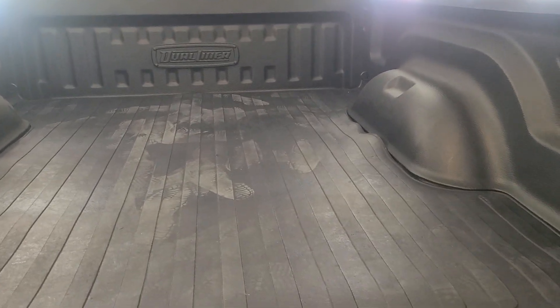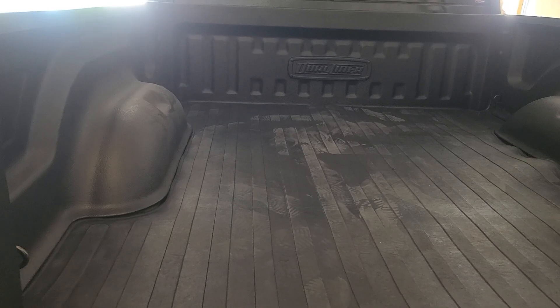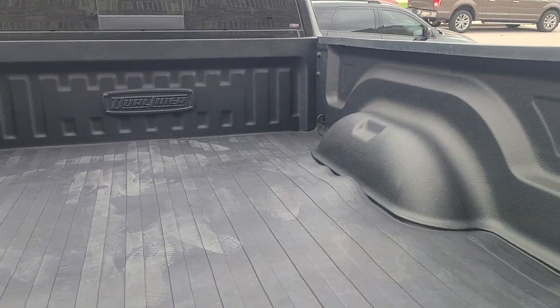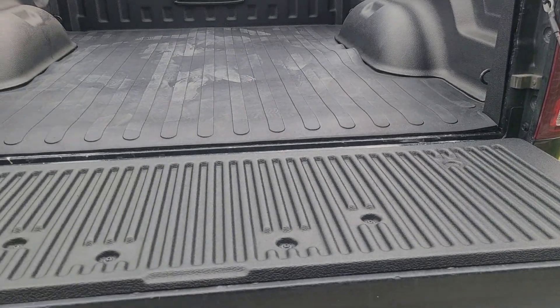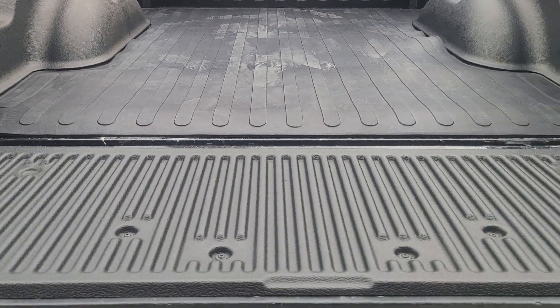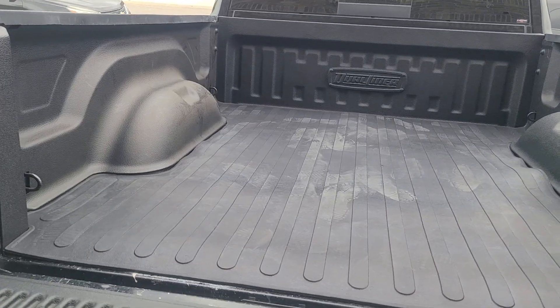I'm still impressed with it, I still like it. For the tailgate — the tailgate liner is on. I pulled it out of the garage to get a little more sun. Really good-looking material, I like the fit, I love it. Now to put my cover back on.